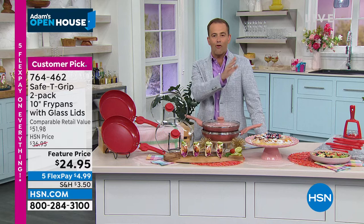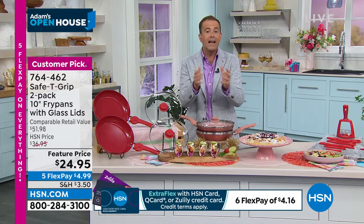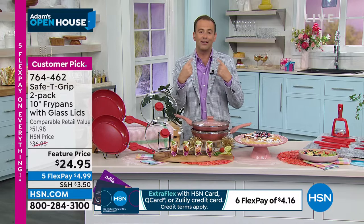The reviews that are in on this — 800 plus of them at any price, the higher price, this lower price — everybody says the same thing: it's the best kitchen cookware they have ever had. Lighter weight, easy to use, and all the things that are on your dream list. The best seller is going to be the red.